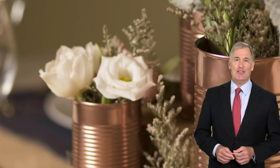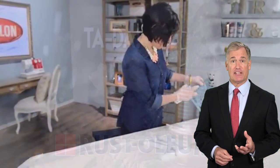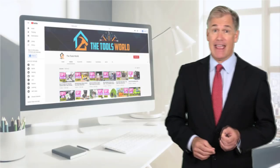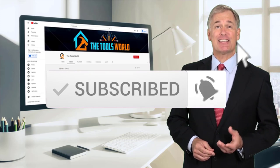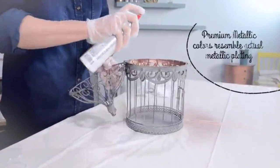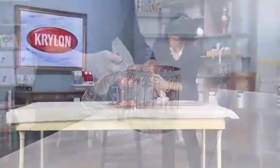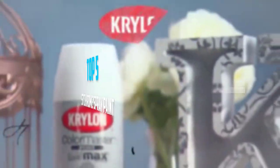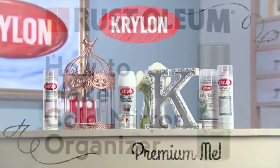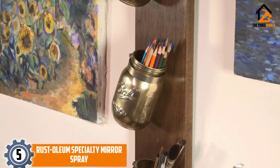You can see their latest prices and find out more information about these products by using the links below in the description, and don't forget to hit the subscribe button. Are you looking for the best chrome spray paint in your budget? In today's video we break down the top five best chrome spray paint. Starting at number five, we have the Rust-Oleum Specialty Mirror Effects Spray.